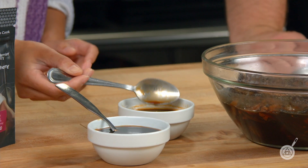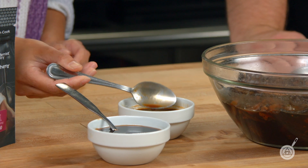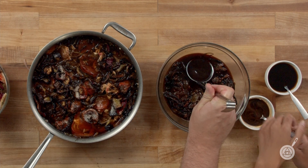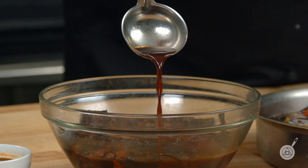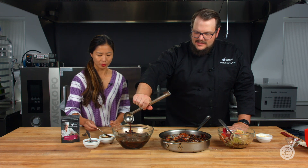After simmering, it'll look something like this. There may be a little bit of oil that sits on top, but that's totally fine as long as there isn't a big separation of oil. This is what it looks like after the simmering process — dark, rich, and very flavorful. You can take this and replace it one-for-one wherever soy sauce is used, in other sauces and recipes.